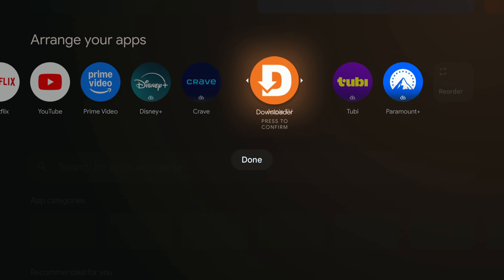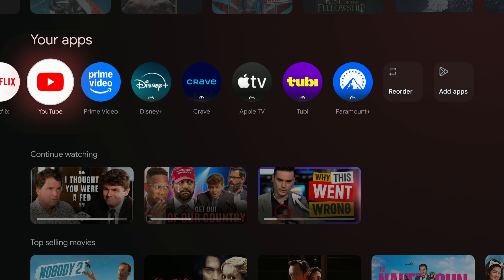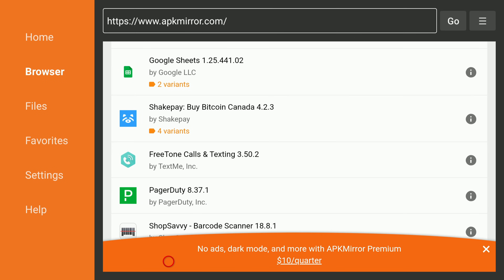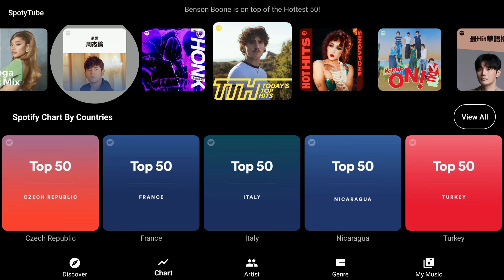Hey everybody, welcome back. I'm Honest Fred and today I'm walking you through a full step-by-step guide on how to sideload apps on your Android TV or Google TV device. This works on the Chromecast with Google TV, the ONN Android TV box, the Nvidia Shield, Hynes Scene, and the TCL Android TVs — pretty much anything running Android TV or Google TV. Sideloading simply means installing apps manually — apps that aren't in the Google Play Store. You're not hacking anything, you're not breaking anything. Android has always allowed this, and today I'm showing you the safest and easiest way to do it.